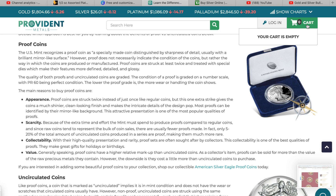The main reasons to buy proof are appearance and scarcity. Proof coins are struck twice instead of just once, and that extra strike gives the coin a much shinier, clean-looking finish and makes the intricate details of the design pop. Most proofs can be identified by their mirror-like background. As for scarcity — because of the extra time and effort the mint must spend to produce proofs, only five to twenty percent of the total amount of uncirculated coins produced in a series are proofs, making them much more rare.